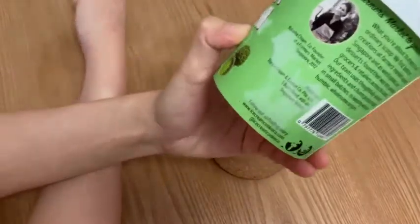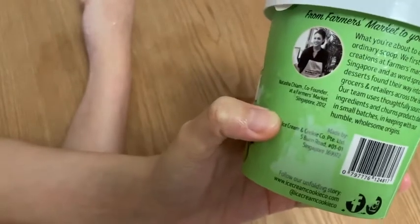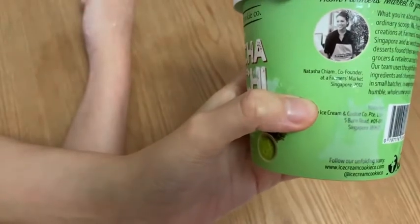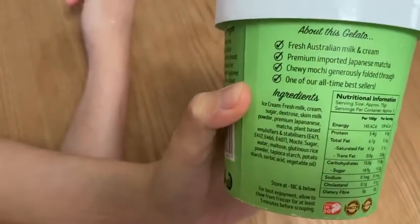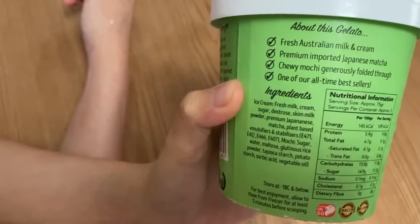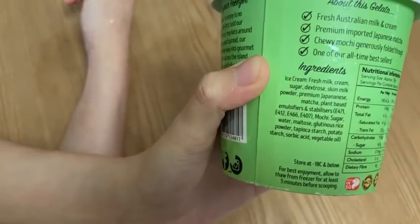Alright, so let's go through the ingredients that we have here. Well, this is supposedly endorsed by the co-founder. And it's made of fresh milk cream, imported Japanese matcha, chewy mochi. And yeah, basically it. Here are the ingredients. Pretty much, you know, standard ice cream ingredients.